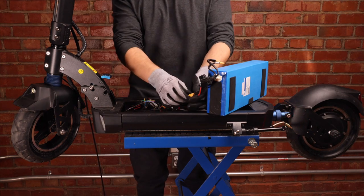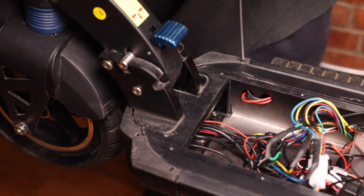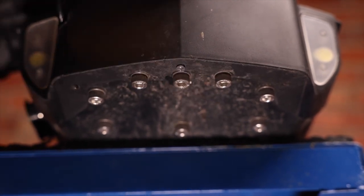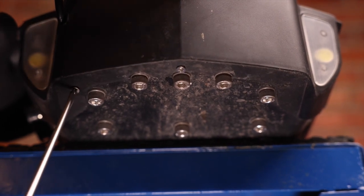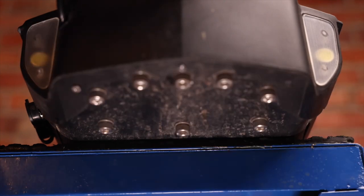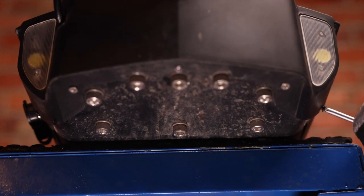Now that we know everything works, we can unplug the battery. We can now screw our deck cover screws back in, doing both sides — sometimes you will have to push on the deck cover to get it in the right place. We're now going to insert our three silver bottom screws. These often come cross-threaded, so try to reinsert them the same way they came out. We can now take our side screw and insert it back into the deck on both sides.